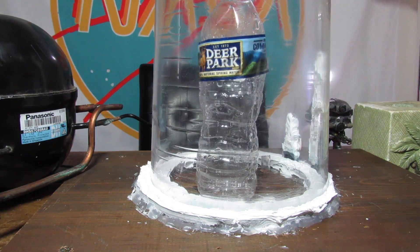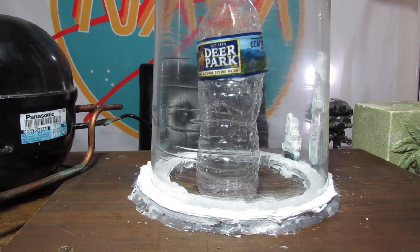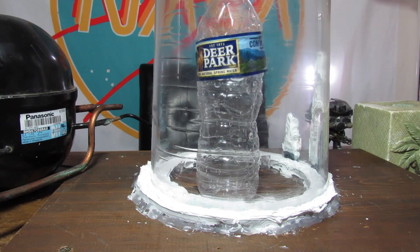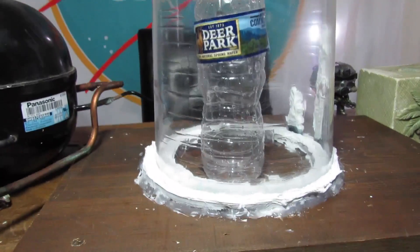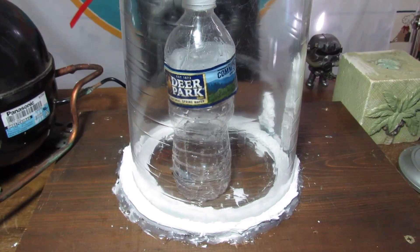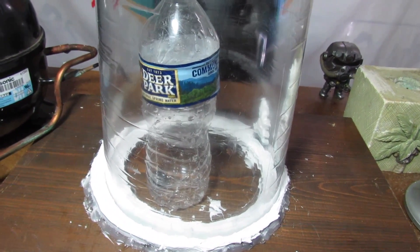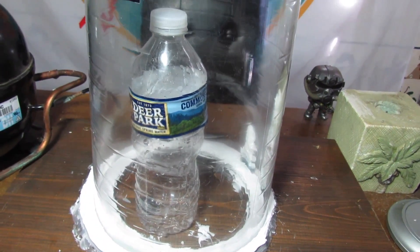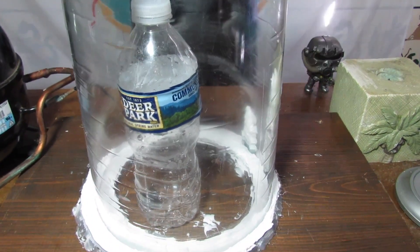It's done. It's been about 12 minutes. Wow, the water bottle looks like it's about to pop. So what's going on right now is the relatively high pressure compared to the vacuum around it in the water bottle is pushing on the water bottle and making it expand. That is really cool.